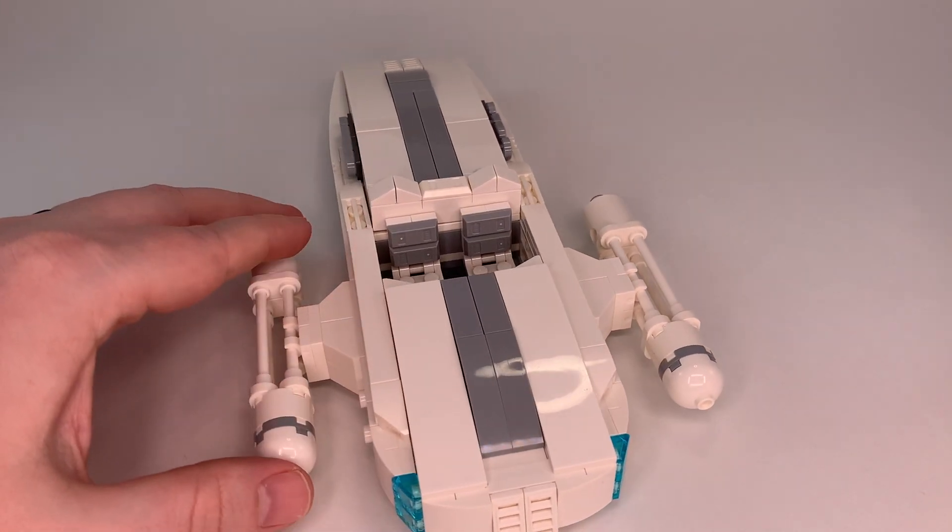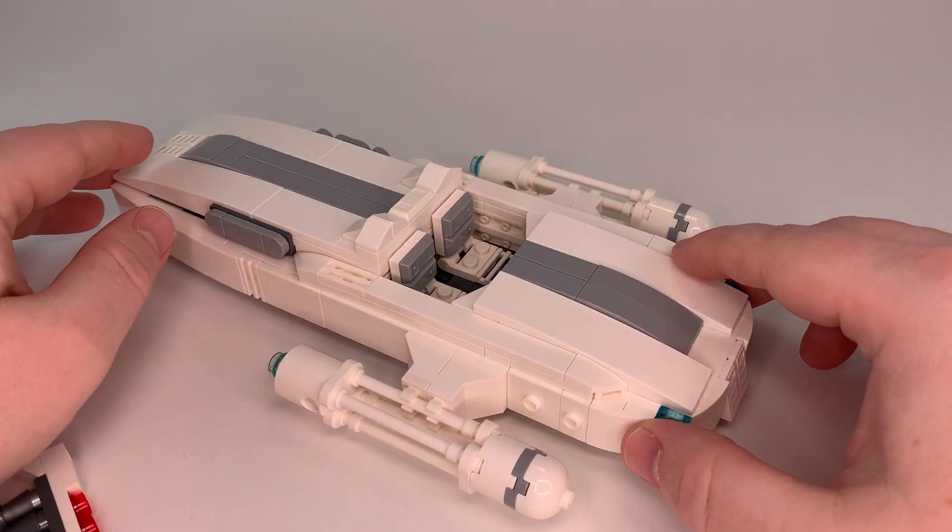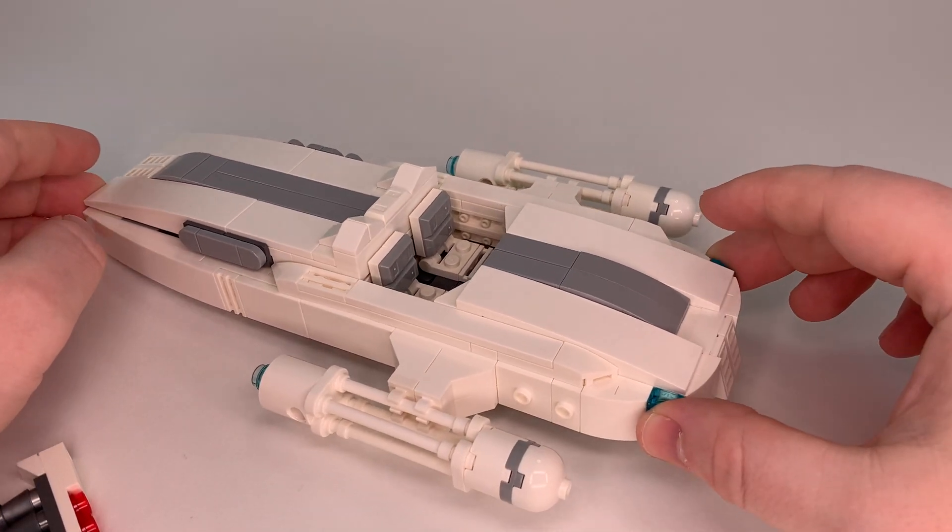I enjoyed the recolor of this. Kind of a quick video this week, but wanted to show off my M26 Landspeeder.